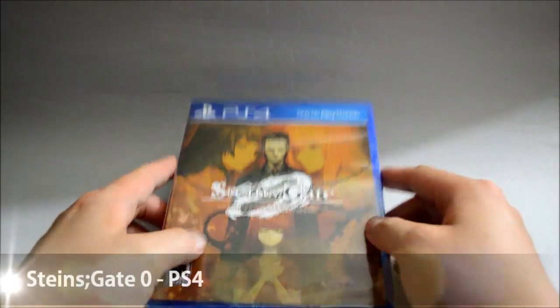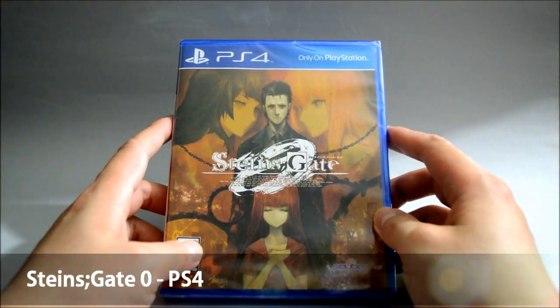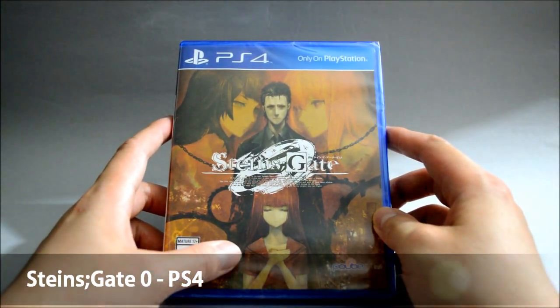Hello everyone, today we are going to unbox the PS4 game Steins;Gate Zero. The first thing I want to mention is this game is only on PlayStation — but this is not 100% correct.